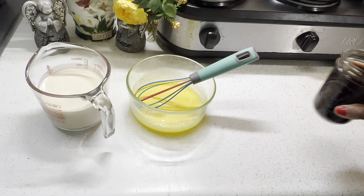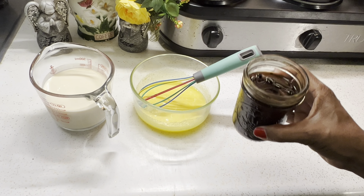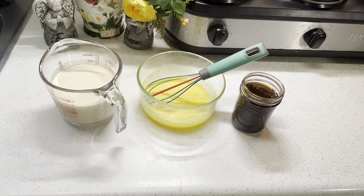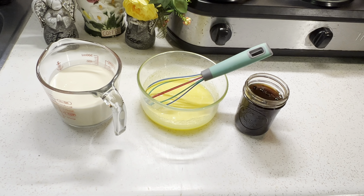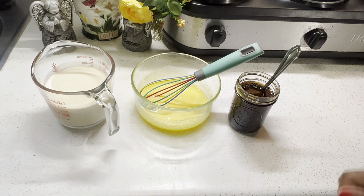As I mentioned earlier, I'm going to be adding the vanilla bean and the vanilla seeds into my recipe. This is homemade vanilla, and for those of you that follow me, you know that I have a video on how to make vanilla extract. I'll leave a link in the description and in the comments below.